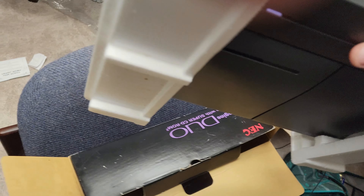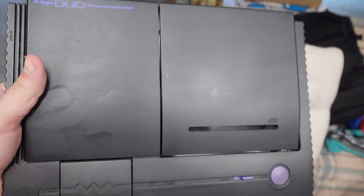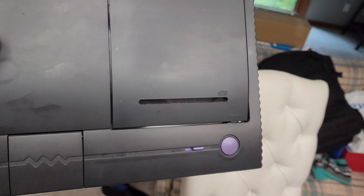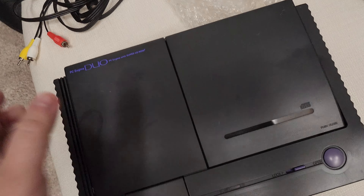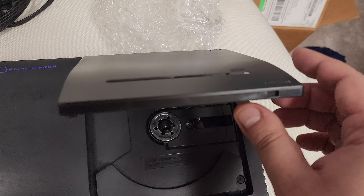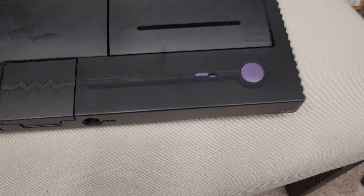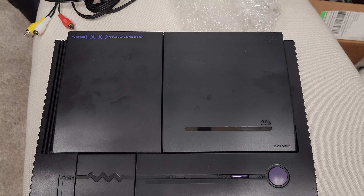Last but certainly not least, the system is pretty much like new as you can tell. Real special thanks to Chris from Indiana for fixing my PC Engine Duo — it looks like new. Capacitors were fixed and the CD part had to be fixed. Everything looks like new, including the card slot. There's the thing itself. I paid 197 bucks for the system only. Real special thanks to Hiroshi from Fukuoka, Japan for having me have the PC Engine Duo system.